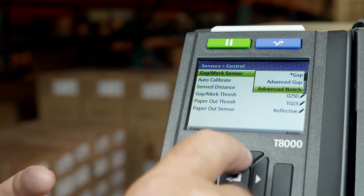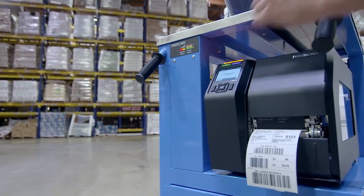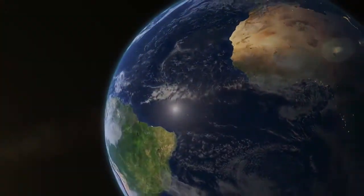If your label length is greater than 12 inches, then refer to the T-8000 Administrator's Manual. For additional T-8000 product information, visit Printronics.com.